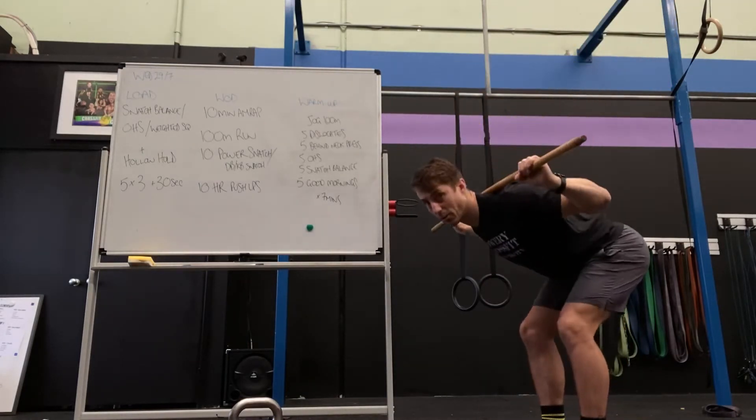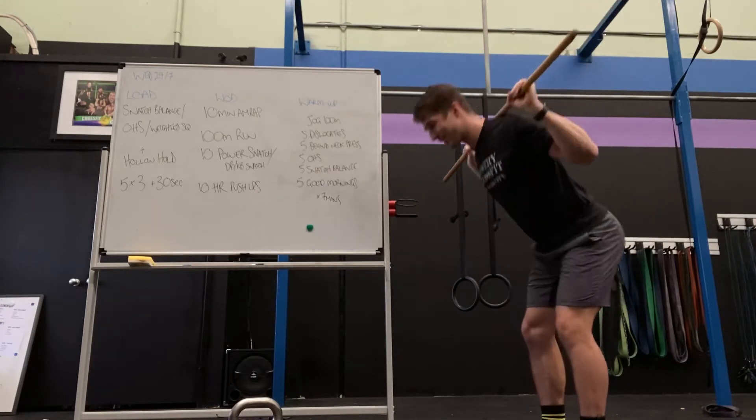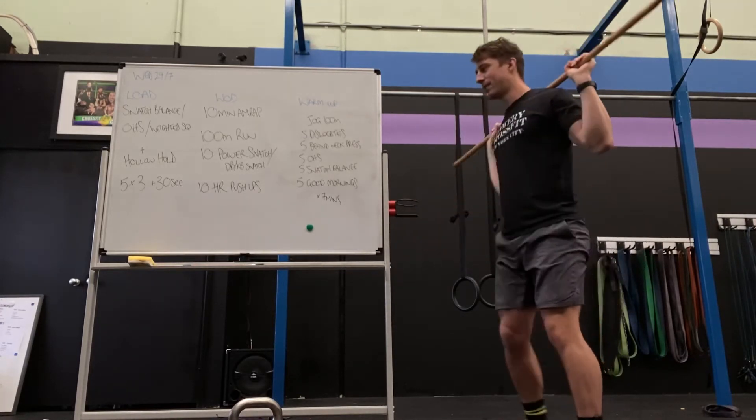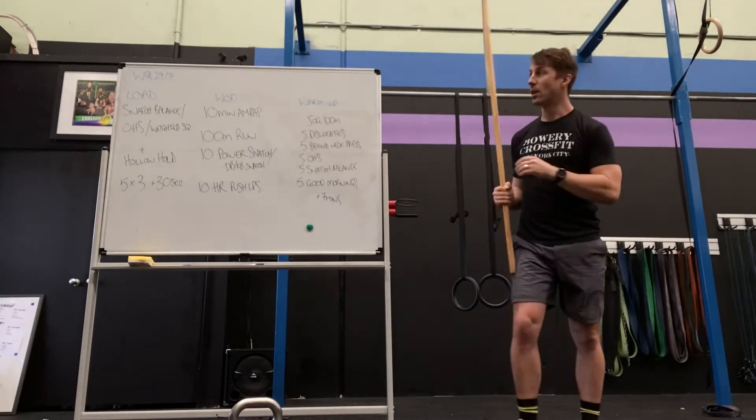And then lastly, some good mornings. Bow — oh yeah, feel some leg work from the last couple of days. Bow, come up. Do that for seven minutes.